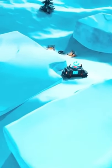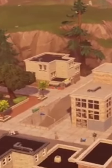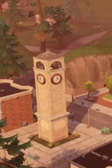So I'm sure you've all seen this frozen area of the map in chapter 3, which is meant to melt into the OG Tilted Towers in about a week's time. So to celebrate the return of the great Tilted Towers, I attempted to recreate the iconic clock tower out of gingerbread.